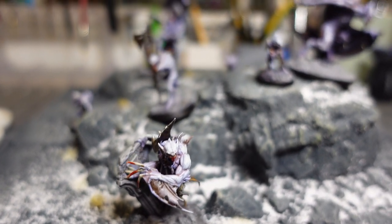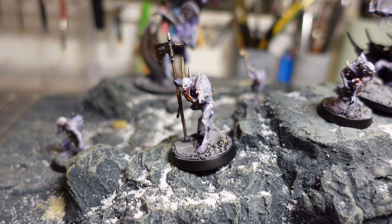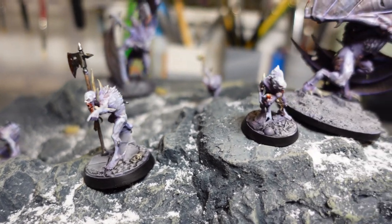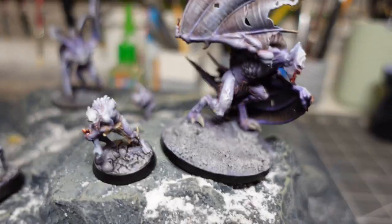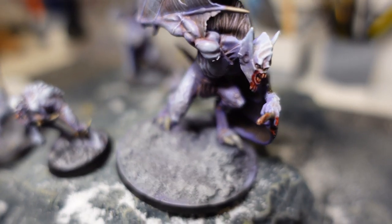It's not gonna be competition quality display-level work. This is speed painting to a very high tabletop standard. But they look really good and I want to come back to them and do more later, because I think they're a really cool warband. But anyways, let's do some painting.